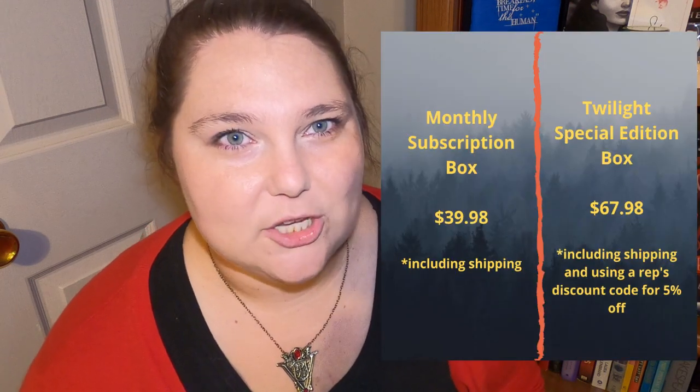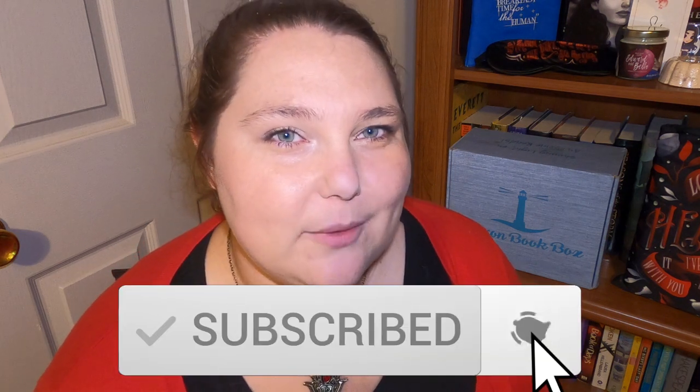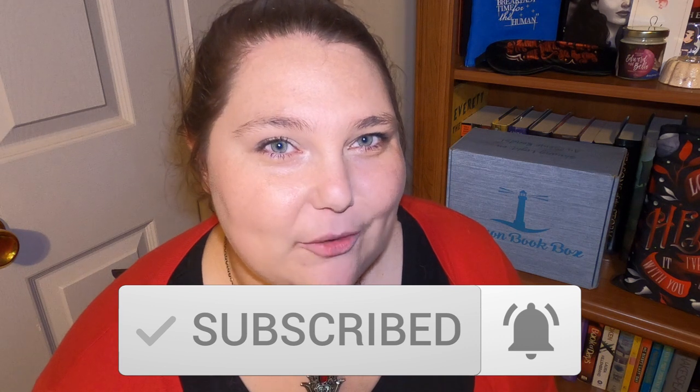I'll put the price here so you can see how much it costs for special edition boxes versus a regular monthly box, which I do subscribe to. I would love to hear from you what you thought of this box down below in the comments. Let me know if you had a least favorite item — I obviously didn't. I'm definitely going to use everything in this box. If you want to see more videos like this, I love doing unboxing videos. Definitely like this video, subscribe, and hit that notification bell so you'll be notified when I upload more. I hope you enjoyed this amazing box. I'll see y'all next time — bye!